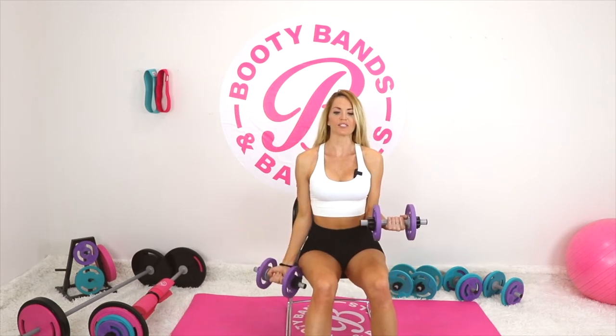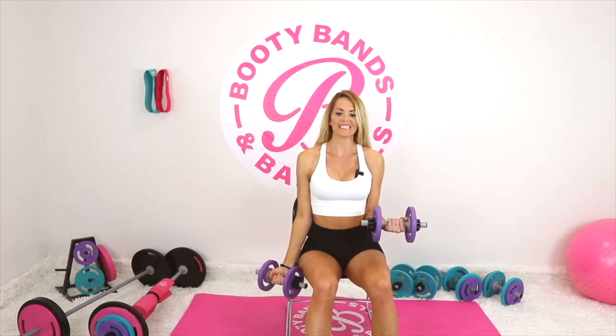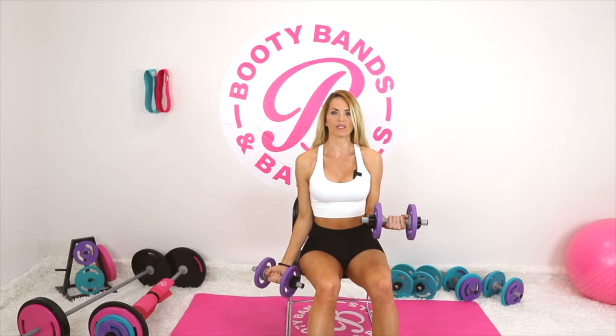Focus on just breathing — exhale when it's hard and inhale when it's easy. Exhale, inhale, exhale, inhale. Just sync your breath to the movement. If you need to slow down your movement and your breathing, that's totally fine as well.